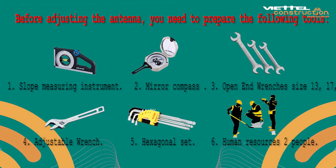Before adjusting the antenna, you need to prepare the following tools: 1. Slope measuring instrument. 2. Mirror compass. 3. Open-end wrenches size 13, 17, and 19. 4. Adjustable wrench. 5. Hexagonal set. 6. Two personnel.